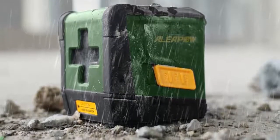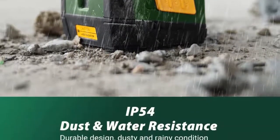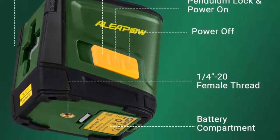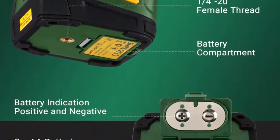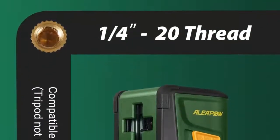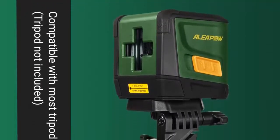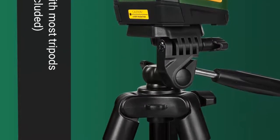If the surface inclines over 4 degrees, the laser will flash to indicate an out-of-level condition. Once the pendulum is locked, it switches to manual mode where the laser tool locks the cross-line for use at any angle, and blinks every 4 to 6 seconds to notify the users that it is in manual mode. In addition, the pendulum system locks when switched off to assure secure tool transport.